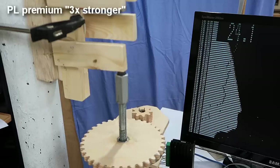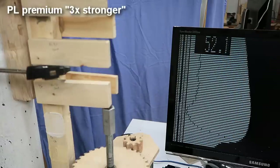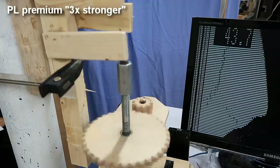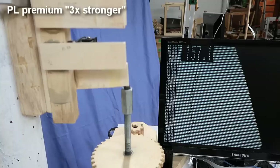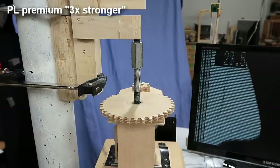Now the PL Premium 3X. This one was stronger than the Subfloor Adhesive, but with the softwood I started hitting limits of the wood. Once I tested the hardwood, the tests averaged about twice as strong as for the Subfloor Adhesive.